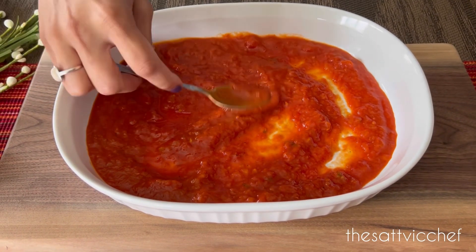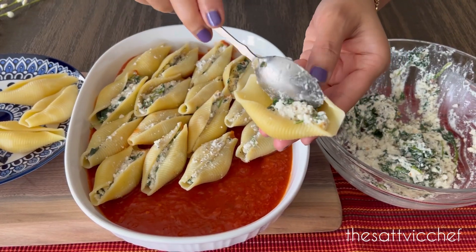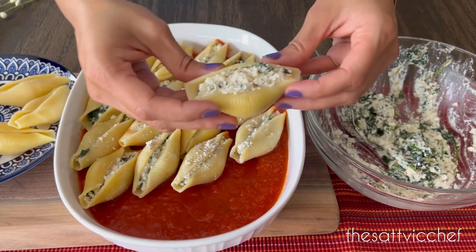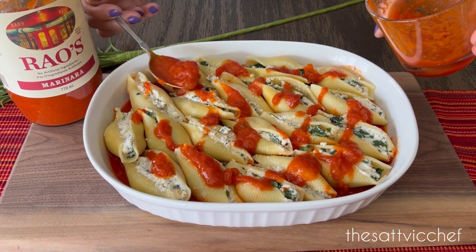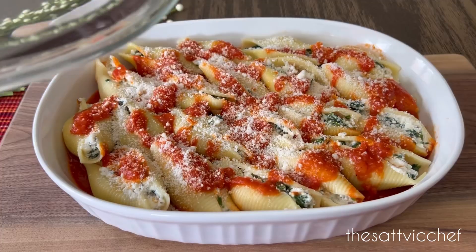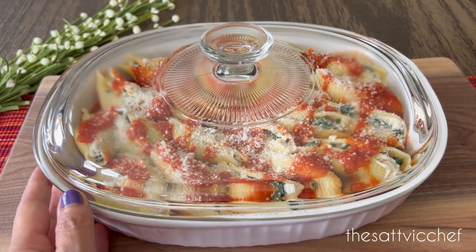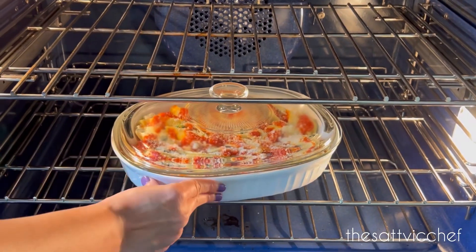Pour half a cup of the marinara sauce into the bottom of a baking dish and spread evenly. Stuff each pasta shell with a generous amount of the spinach and ricotta mixture and place it in the baking dish. Pour the remaining sauce over the shells, sprinkle some parmesan cheese on top, and bake covered for about 20 to 25 minutes at 375 degrees until everything is piping hot and the cheese topping is melted.